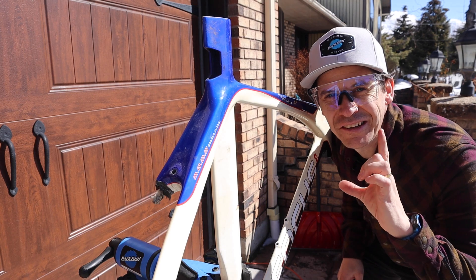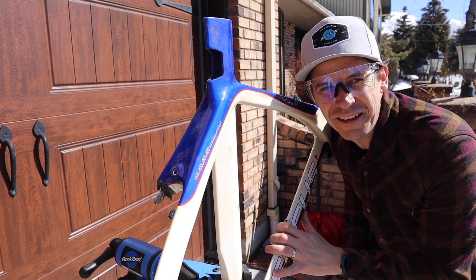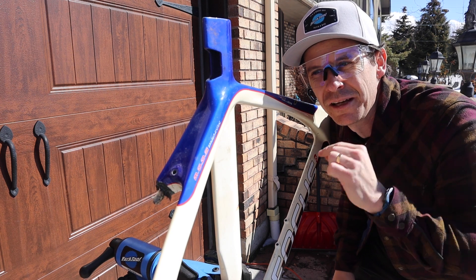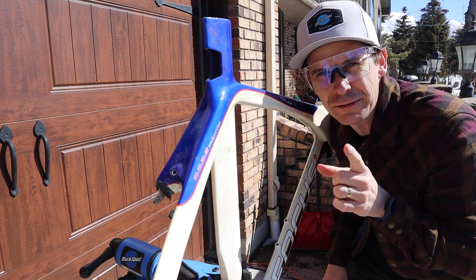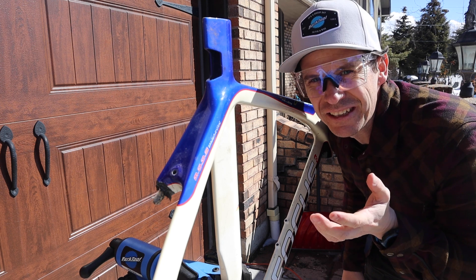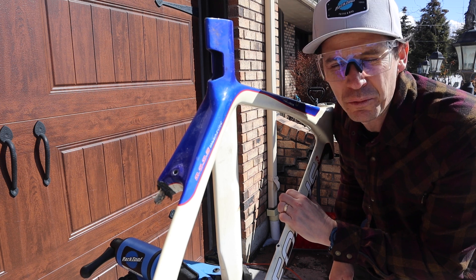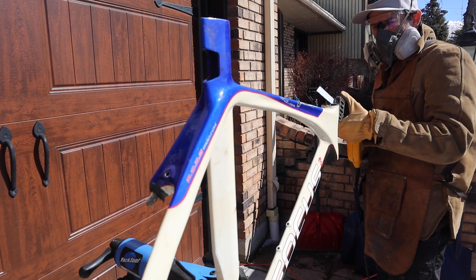This kind of goes against the ethos of my channel of giving old things new life, but we're giving these a new life with science. And really, these would have gone in the dumpster. All of them really shouldn't be rebuilt, and that's why we're cutting into them.